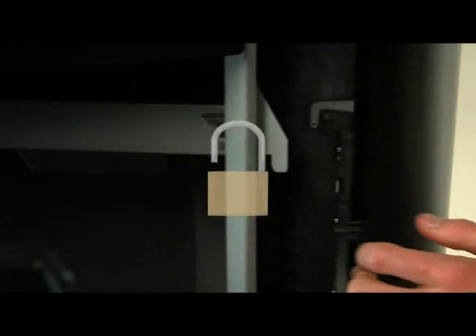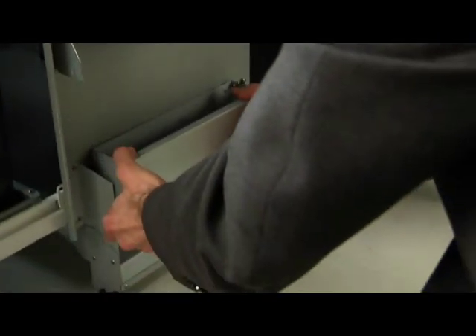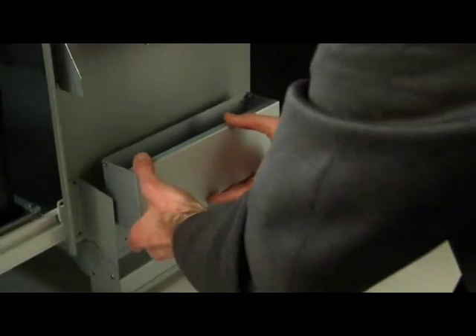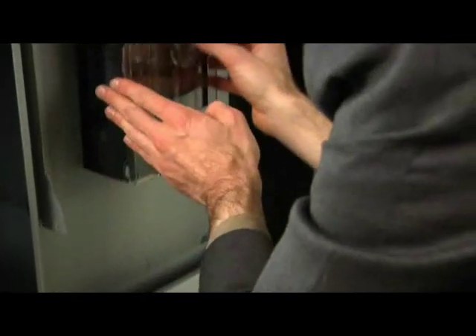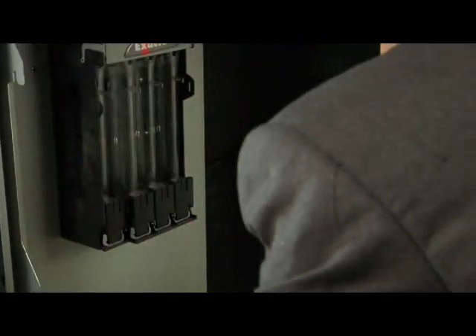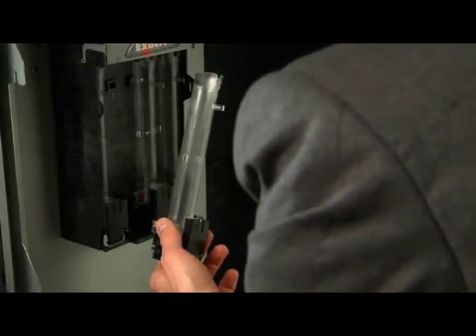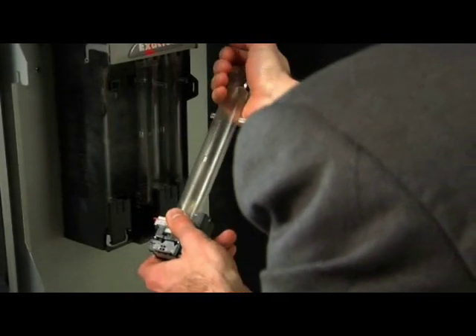Managing the cash compartment is quick and easy. Open the safety latch, empty the money container, and refill the change tubes. For your customers and your convenience, the coiner is designed to work with different currencies.